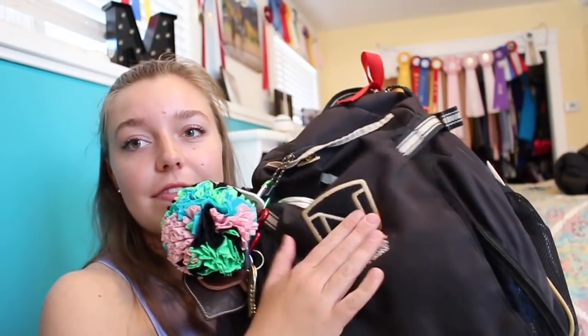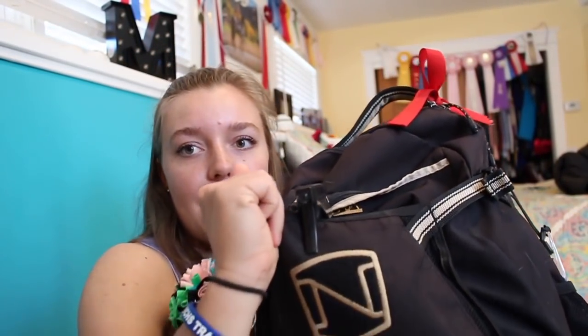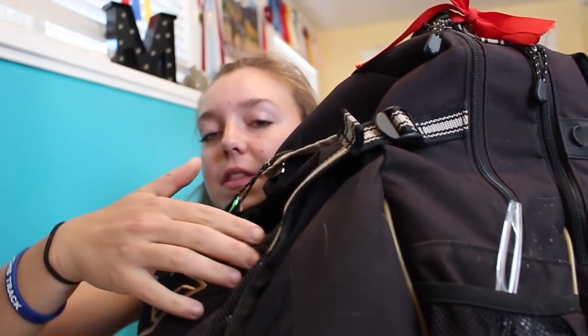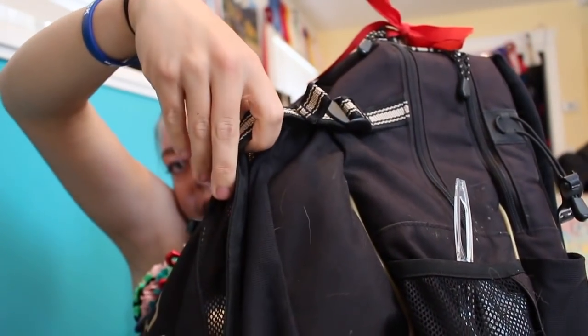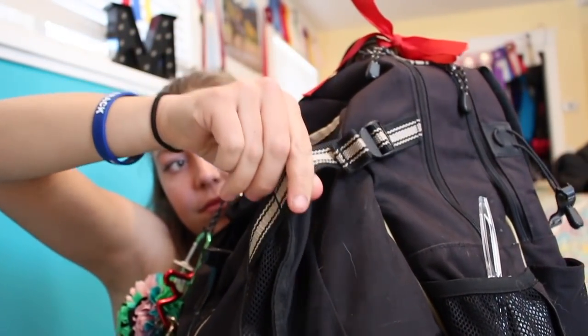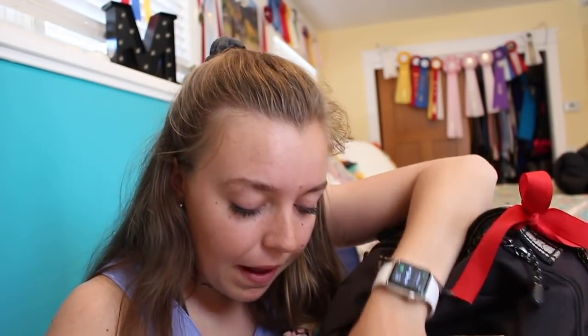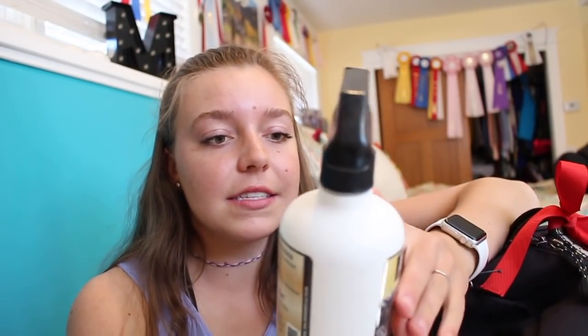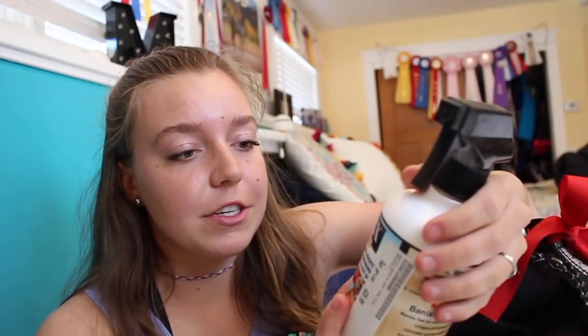Let's start off in this front pocket. There's a big front pocket here which is meant for your helmet — you can see these little mesh pockets and tighten the sides. I never keep my helmet in here though. In this pocket for spring, I have some Vanix, which is just like Vetericyn.